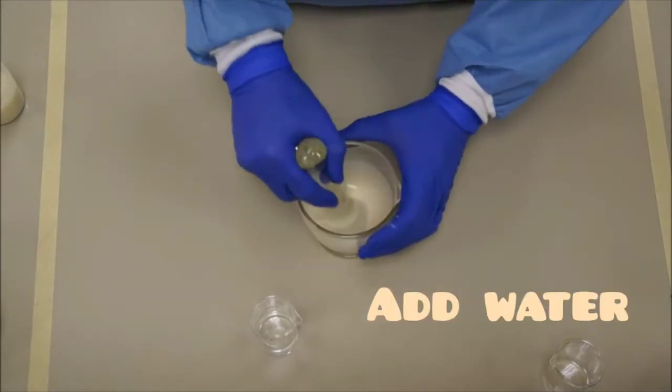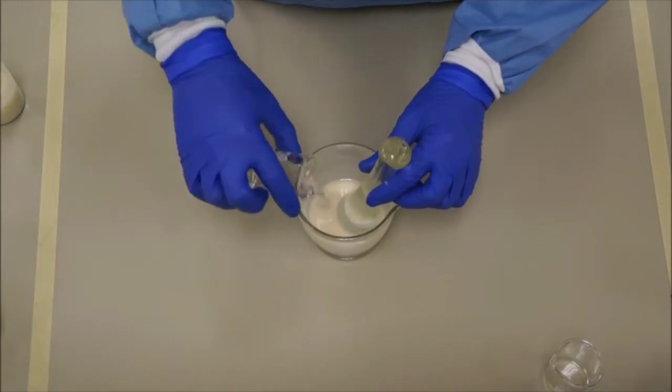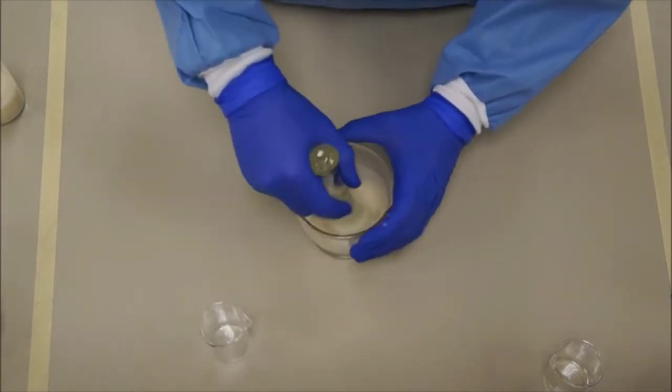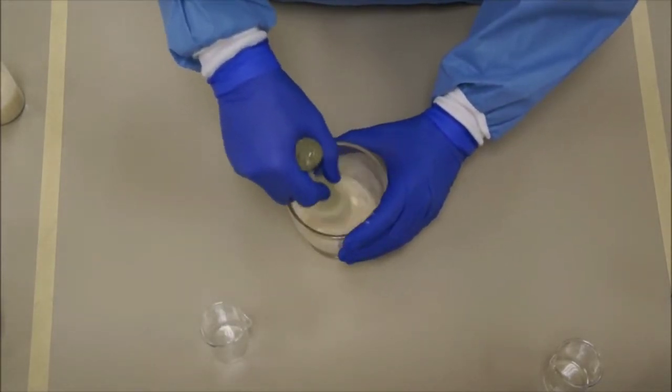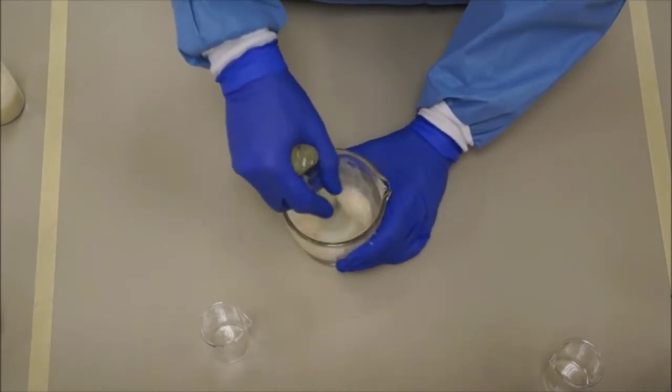Now at last you have to add water and triturate to produce a primary emulsion. After adding the water, continue the process of trituration until a nice smooth-textured paste is formed.